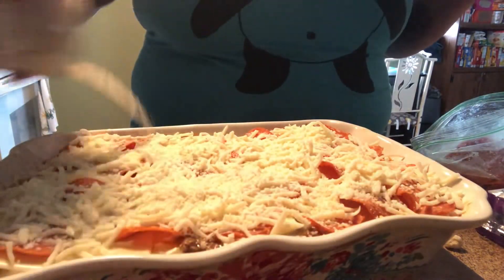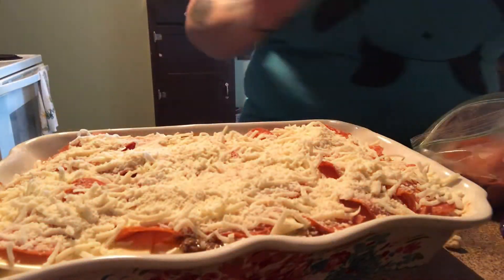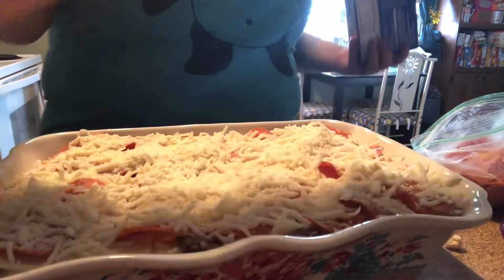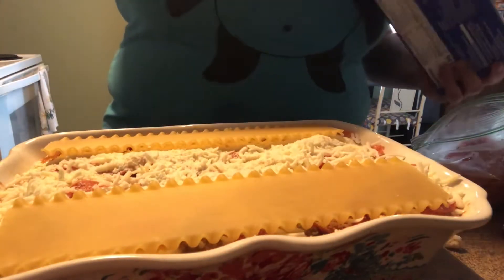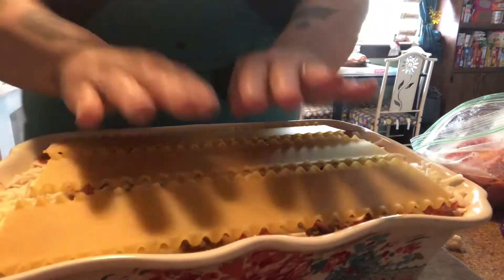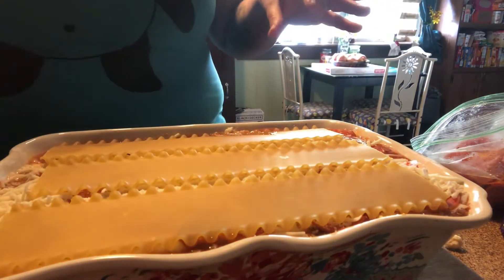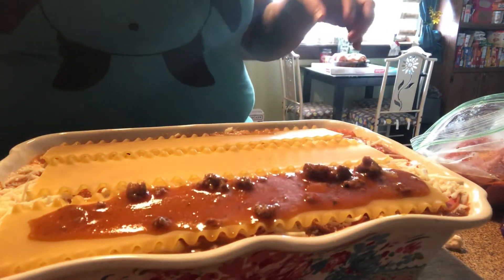If you're not a fan of cottage cheese, you can always use ricotta — but if you use ricotta, leave out the salt. Now put your last noodles on. Isn't that looking good? I bet you can't wait to try it. Give it a push to make sure it's on there firmly.